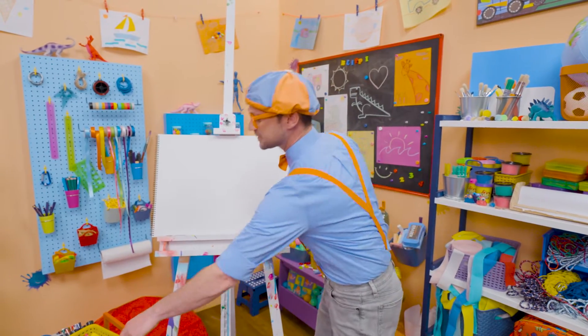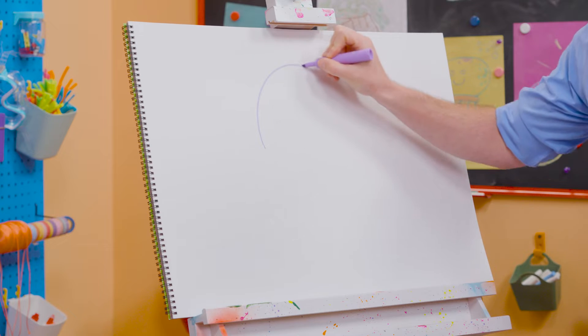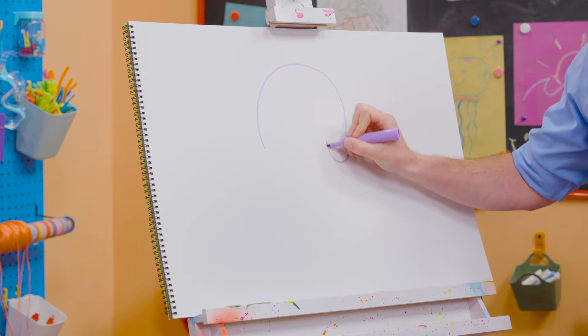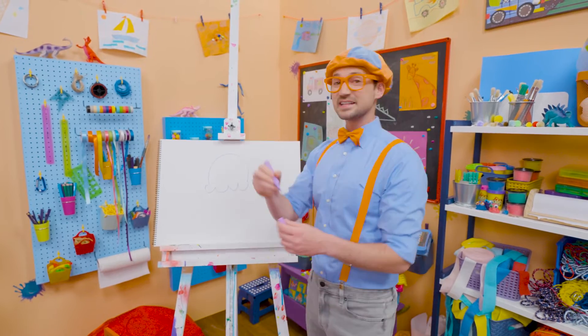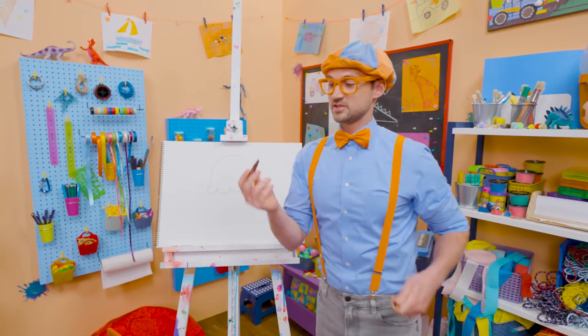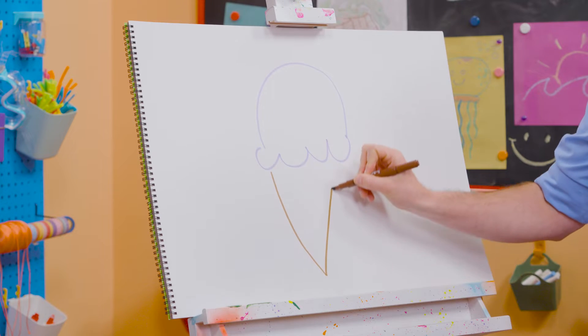Alright, first I'm going to start with the color purple, and then I'm going to act like I'm drawing a circle, but I'm going to stop about halfway, and then I'm going to draw some half circles on the bottom, just like that. That's the ice cream! And then you can't forget about the cone, so I'm going to use the color brown and draw a V!